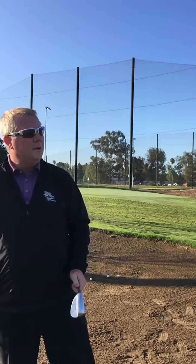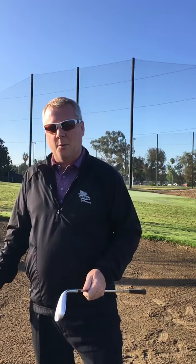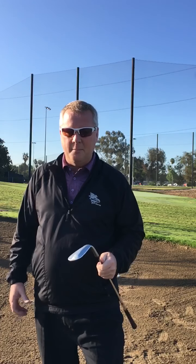Good morning everybody. Welcome to What Are You Working On Wednesdays. This week we're going to work on some bunker shots — a little bit different than the basic bunker shots we worked on before. These are going to be a little bit longer bunker shots.